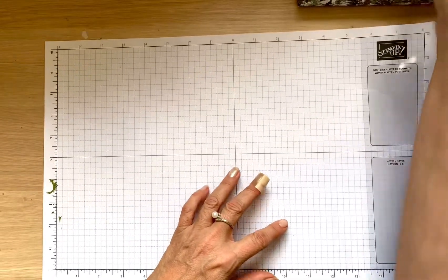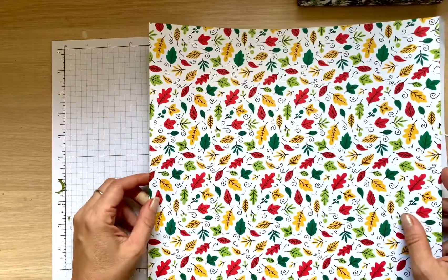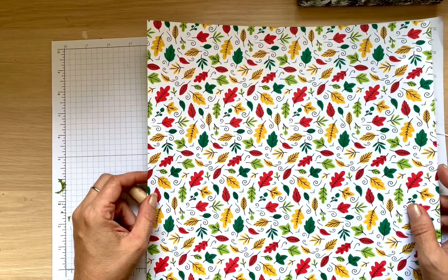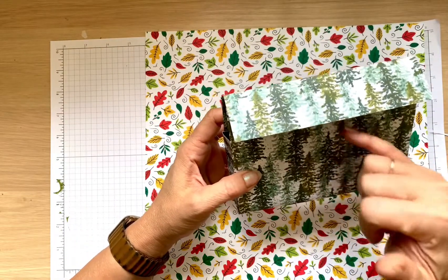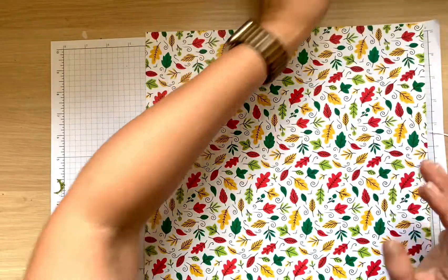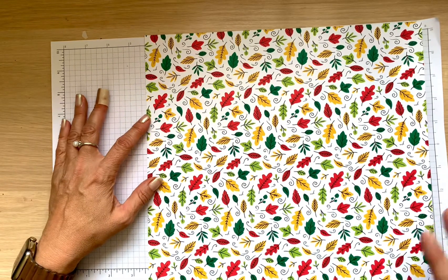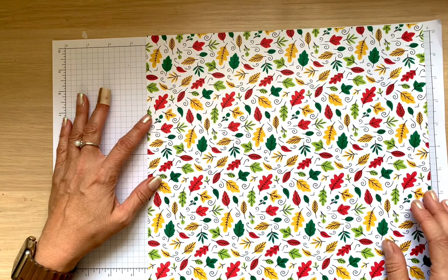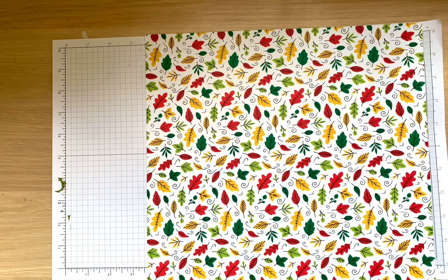For this project you need one sheet of paper. If your paper doesn't have any directional pattern, it's going to work the best. As you can see, my paper does have directions, so it looks nice on one side but on the back it'll be upside down. My online instructions will explain how to handle directional paper, but for now, concentrate on this: you need a 12 by 12 sheet. We'll take our regular scoring tool.